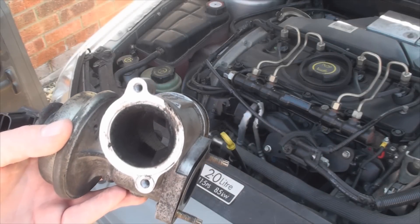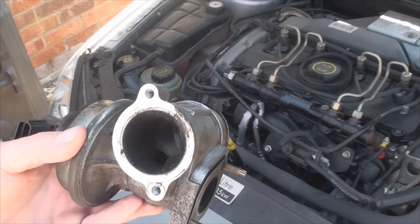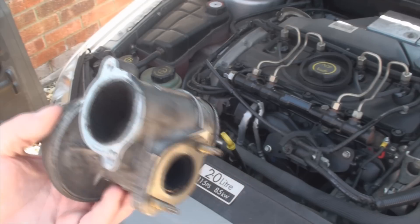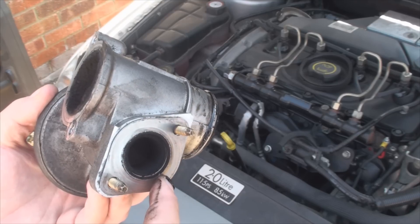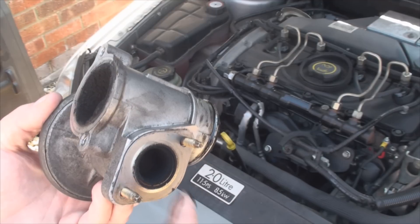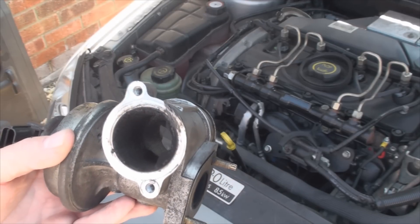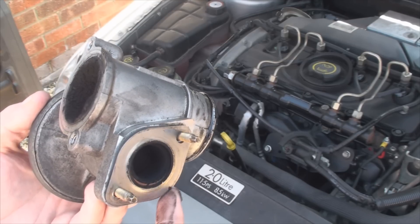The valve should stay closed at higher revs, say around 2000 RPM. This is when the turbocharger kicks in, and the valve needs to be closed to ensure that the compressed air is directed to the engine and not out through the exhaust system. The valve should open at lower revs below 2000 RPM and when the engine idles. This allows exhaust gases to enter the engine for another combustion cycle, warming it up or cooling it down, and also helps with cutting down on emissions.